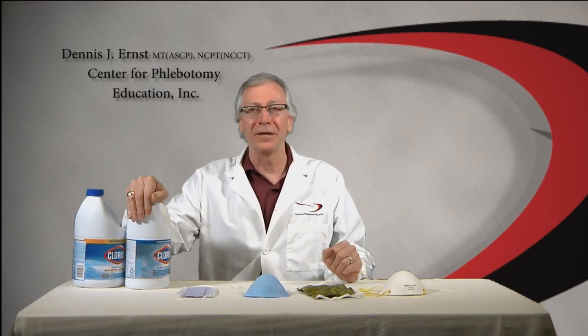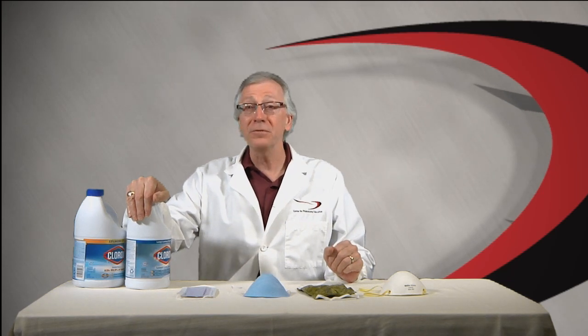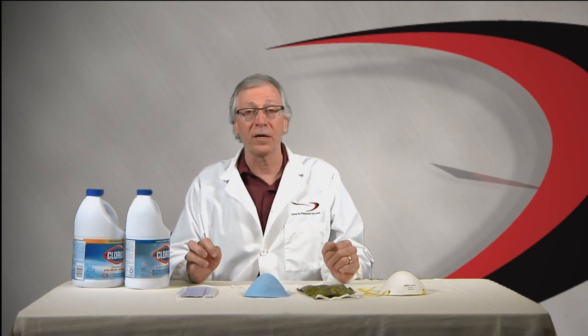Hey everyone. As promised, I want to give you some guidance on drawing blood during this COVID-19 pandemic. There's also been some labeling weirdness going on about bleach that I want to make you aware of if you're using it to decontaminate surfaces, even face masks, to kill the virus. When it comes to protecting phlebotomists, there's a lot of concern out there, and rightly so. There's a lot of misinformation as well. If you read the April issue of Phlebotomy Today, you know I've done extensive research on the prevailing recommendations from the infection control community and the CDC. This video reflects what I've learned and what the consensus is as of today.